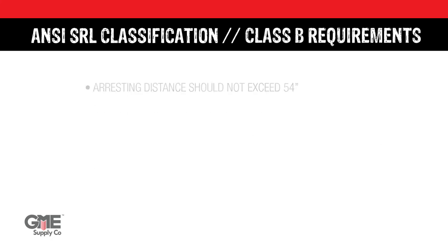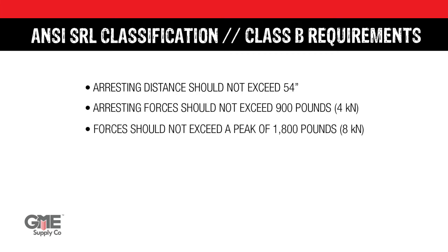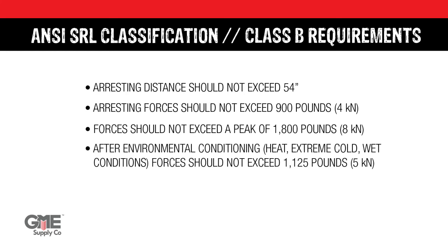For Class B SRLs, the maximum arresting distance should not exceed 54 inches and forces should not exceed 900 pounds or 4 kN. Maximum peak forces shouldn't exceed 1,800 pounds or 8 kN, and after environmental conditioning, forces should not exceed 1,125 pounds or 5 kN.